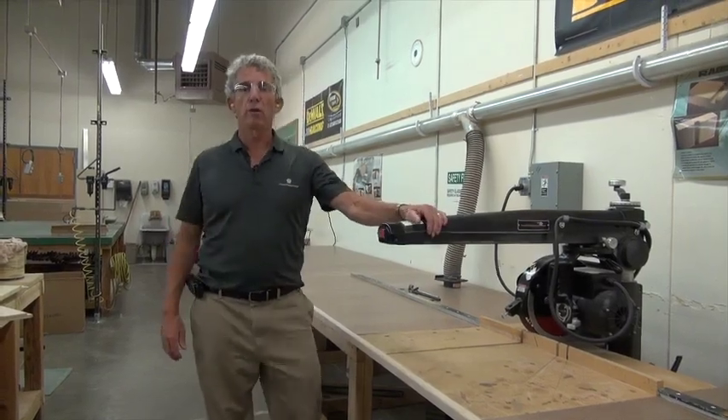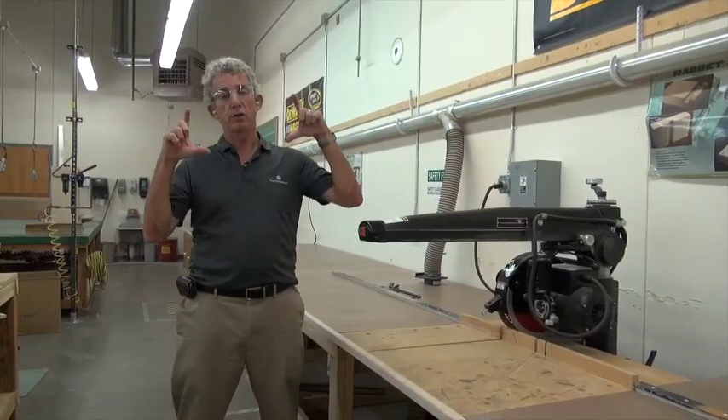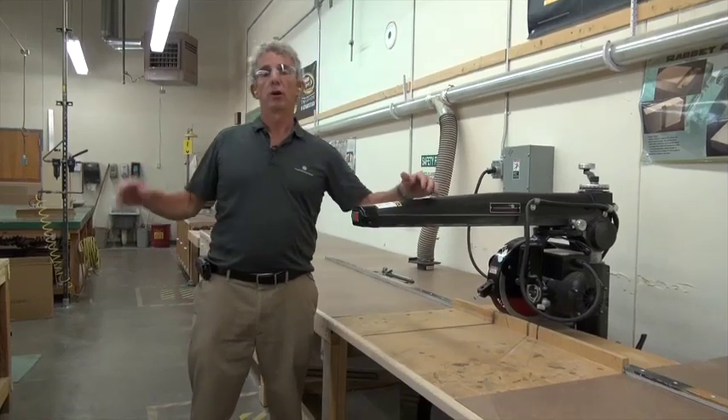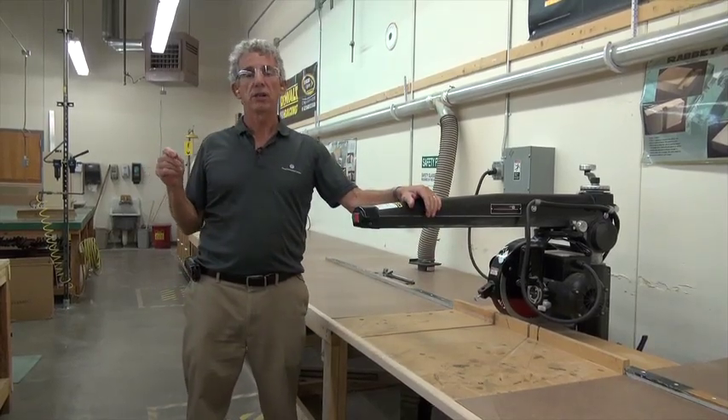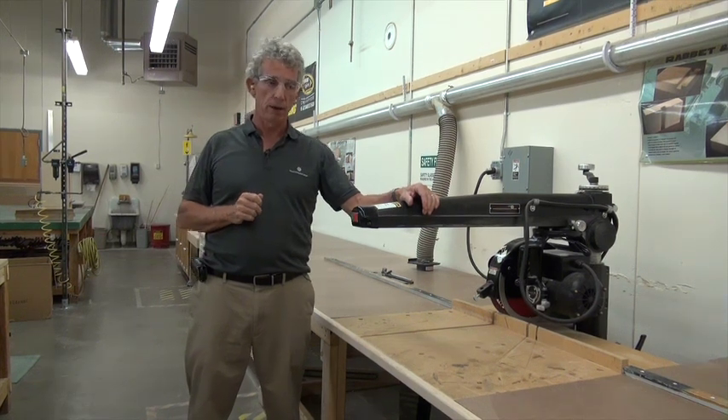How are we doing today? We're going to go over the radial arm saw. The radial arm saw is in the family of circular saws. It has a circular blade similar to the table saw and similar to the chop saw, which we'll be going over later on.